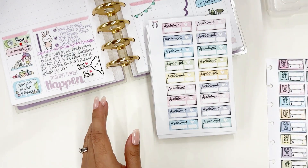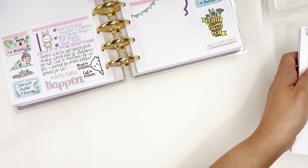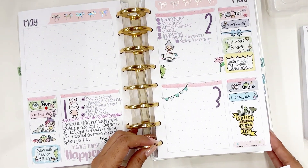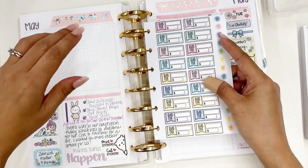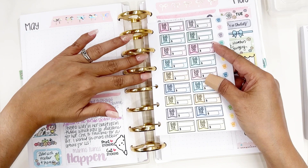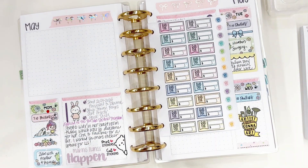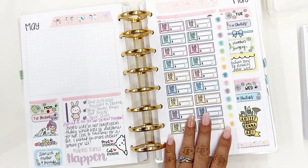Personally I like the disc-punched option because, for example, say this is my budget planner and I'm going to do my budget at my sister's house — I can just pop a sheet in here for my budget and take it with me on the go. I really like the versatility of using a disc punch system for your sticker collection.